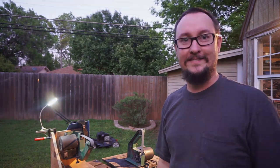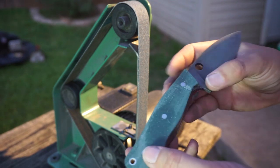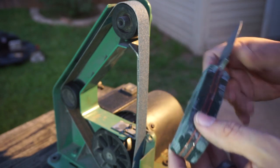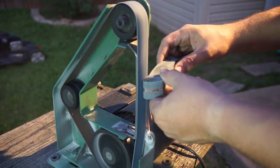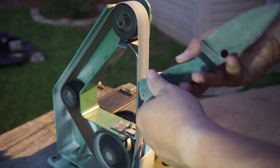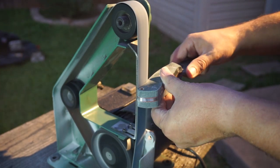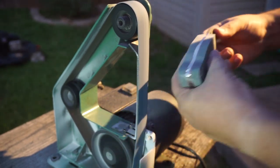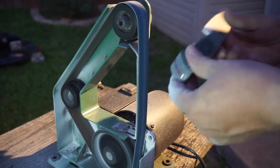We're going to start off by grinding the handle scale material back to the spine and belly of the tang itself — get rid of that excess epoxy and handle scale material and get it back to the metal. The big reason why we're doing this outside is that this stuff is very, very messy whenever you're grinding it. I did not want to deal with having that all over my shop — even with my vacuum going, it still didn't even phase the amount of stuff that comes off.